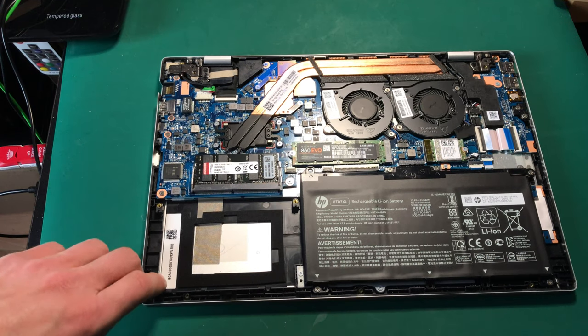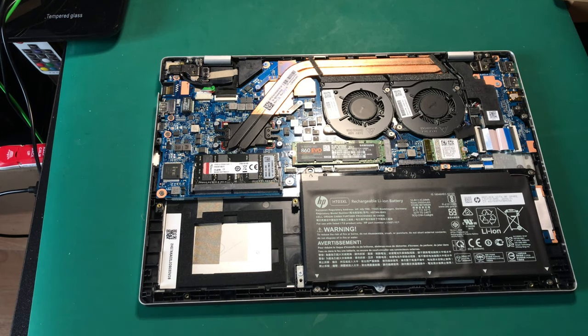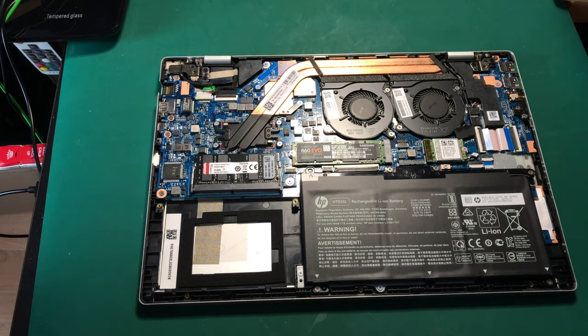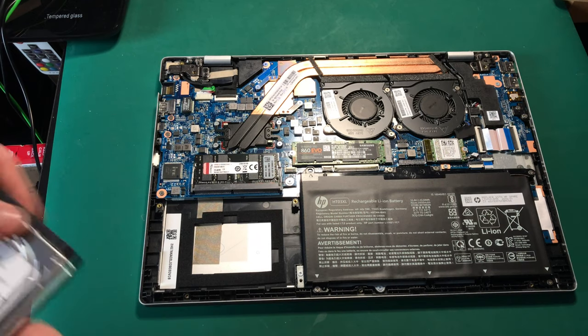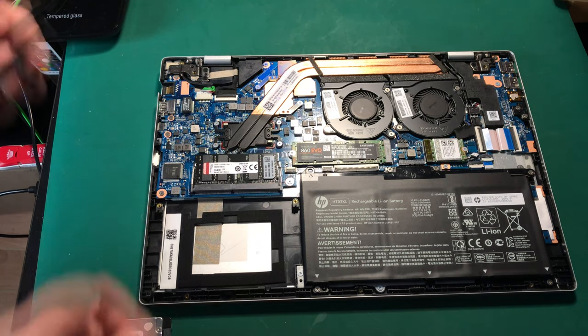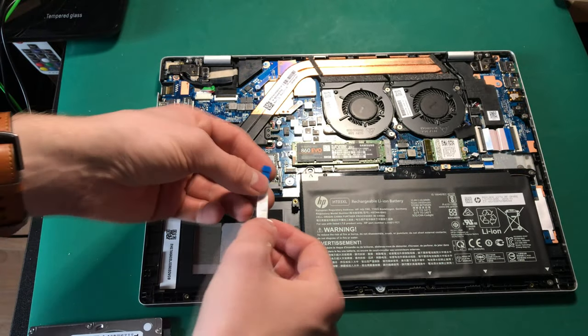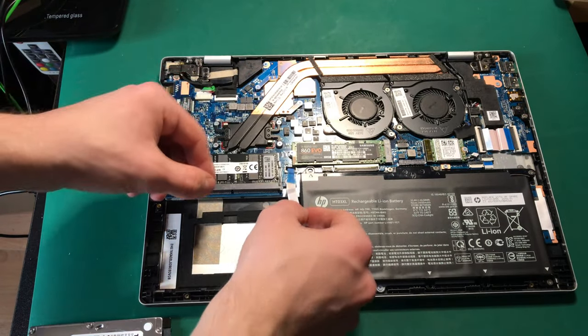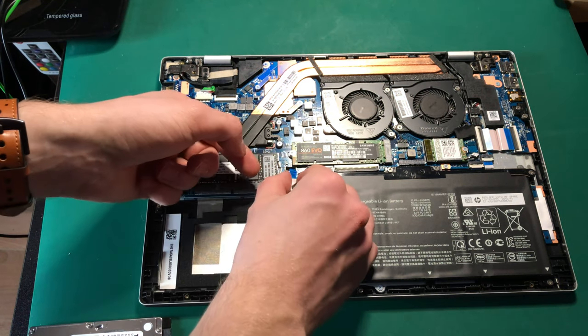One thing I didn't purchase is the caddy itself because I couldn't find it anywhere, so I'm hoping I won't need one. The hard drive I'm using is from my previous slimline laptop, so hopefully it will fit. Here's the cable once again — I'll lift that little flap and put it in there.